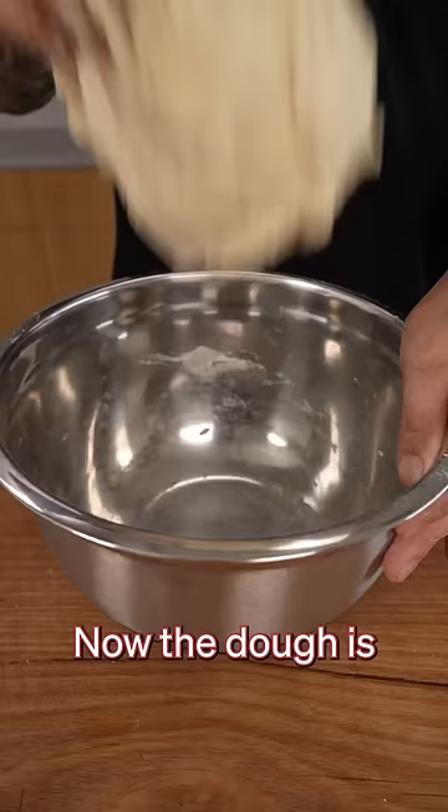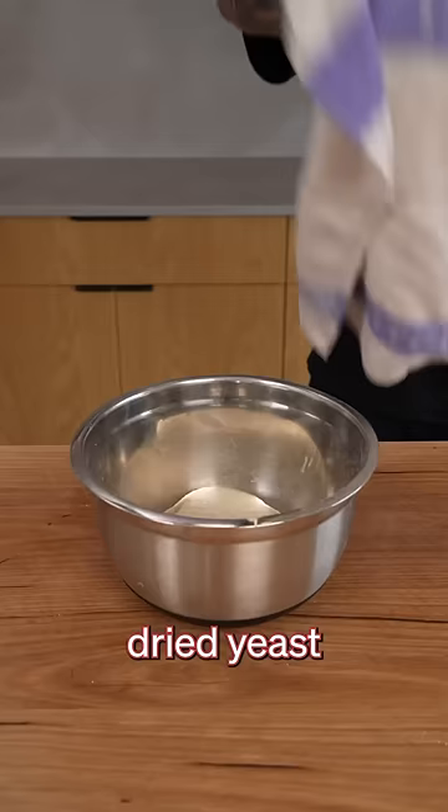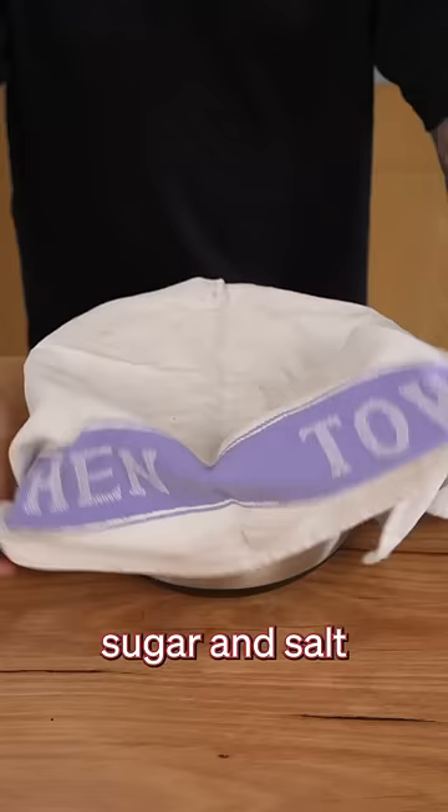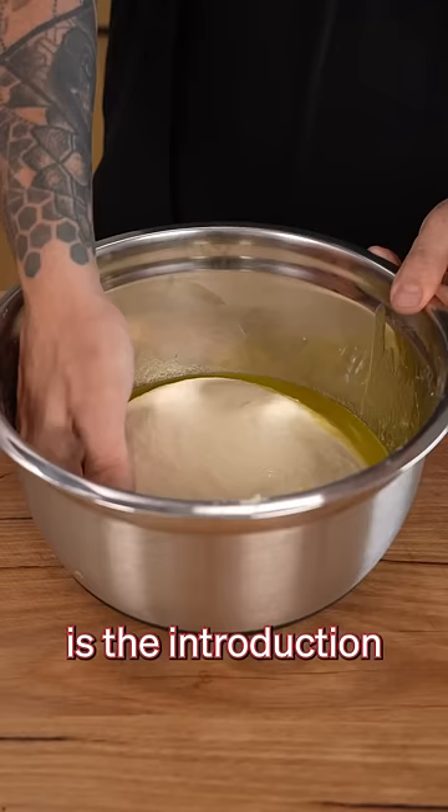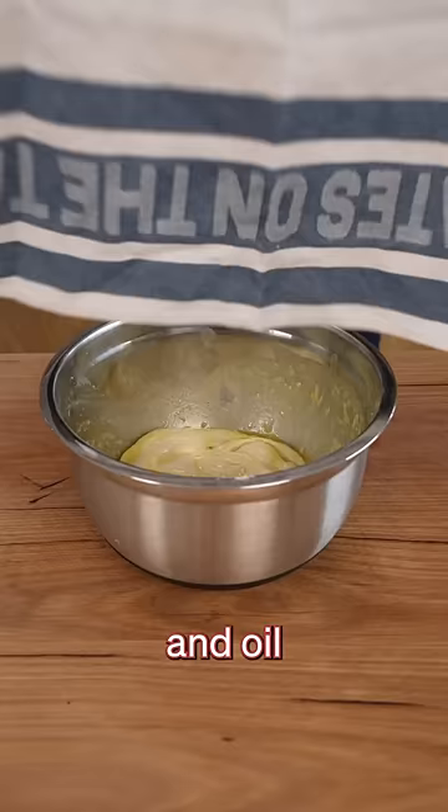Now the dough is pretty simple to pull together: flour, water, dried yeast, sugar and salt. But what makes it different to any dough I've made before is the introduction of the garlic infused water and oil after the first proving.